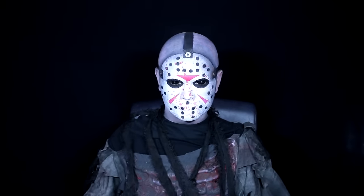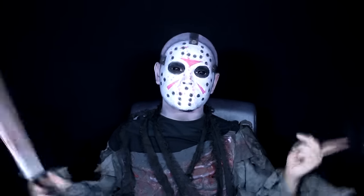Thank you so much everyone for requesting this makeup. If you'd like to learn how to recreate it, stay tuned. So to get this ball rolling, I'm going to pop on a plain latex ball cap and also block out both my eyebrows.